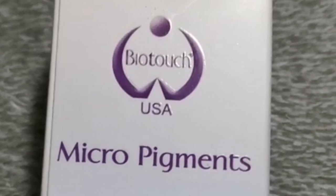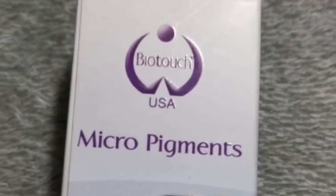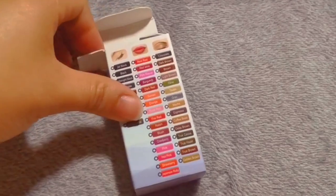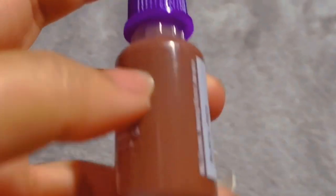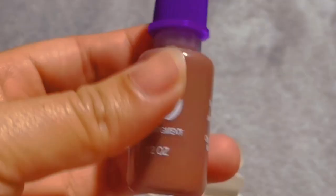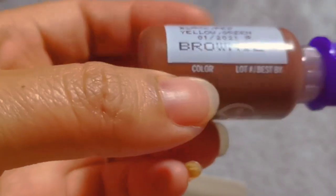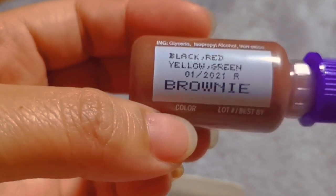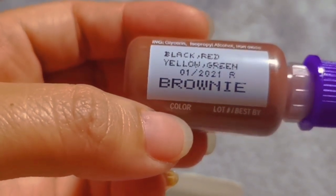Here's my pigment — it's also from Bio Touch, made in USA. This pigment can be used for both ombre and hair stroke. For making a hair stroke it's a Bio Touch micro pigment, a brownie color.